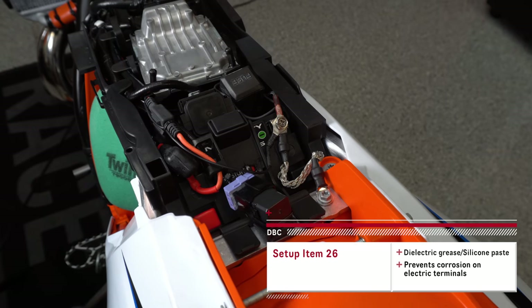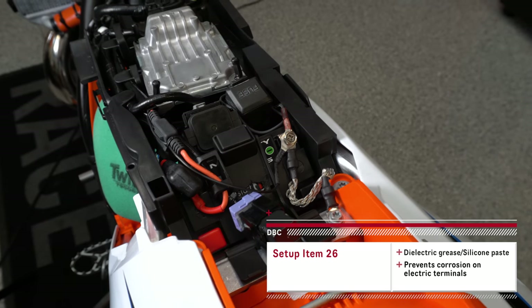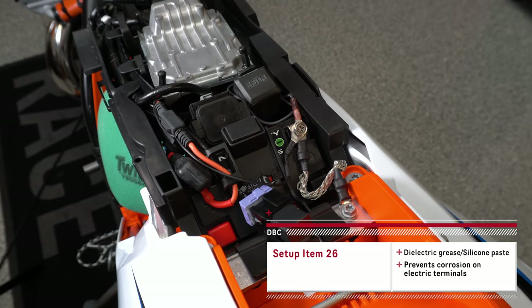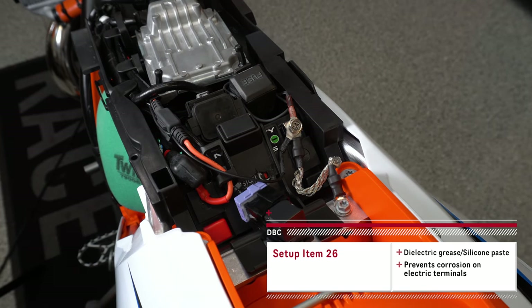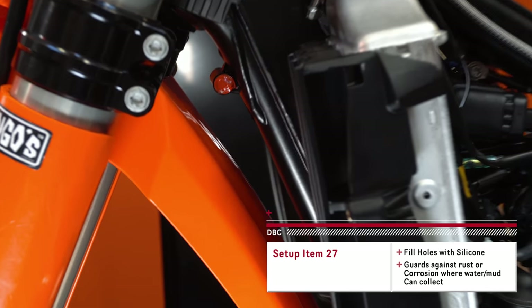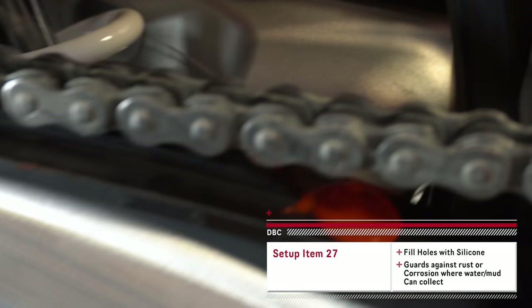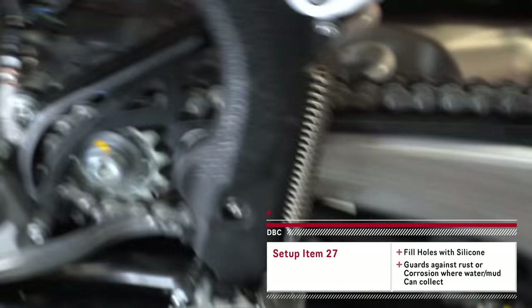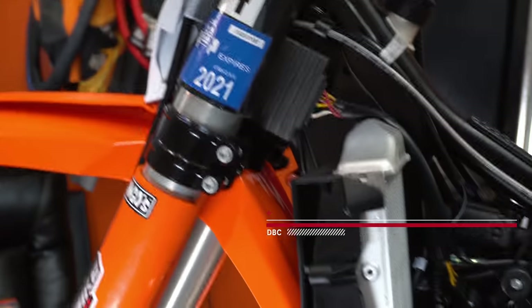If you use a little dielectric grease on any of your terminals and connections, that'll help to prevent corrosion. My dielectric grease is all out but it's still a good thing to do on this bike. To prevent rust and corrosion I'll also go around and put some silicone in a few places — kind of filling holes where water or debris could collect and corrode things.